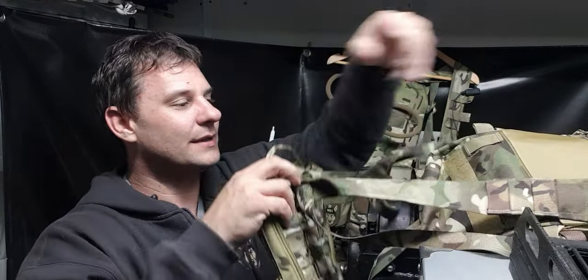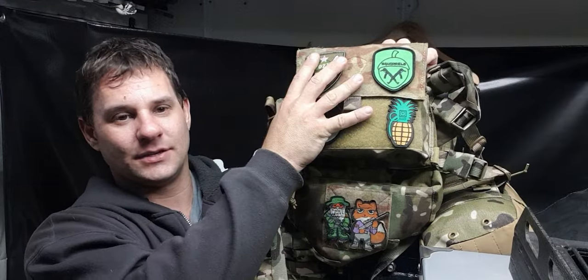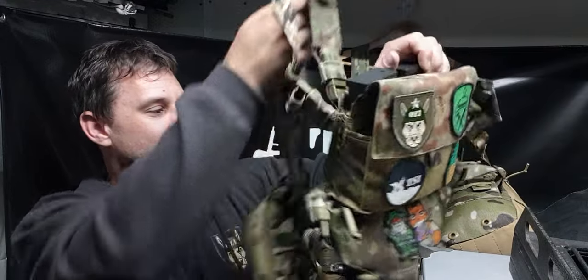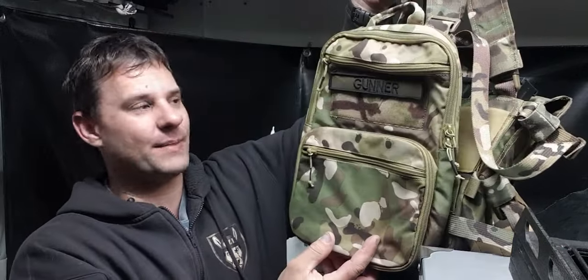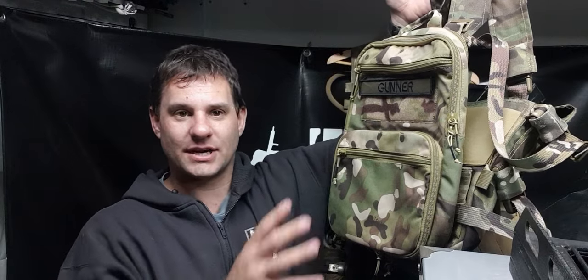This charger pack is now attached to my VX Buckle Up Utility Rig that we spoke about in the video — the Utility Rig with a scrote pouch. It's obviously a harness-style chest rig, and now on the back is the charger pack.